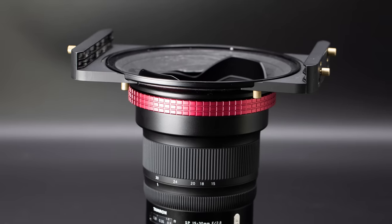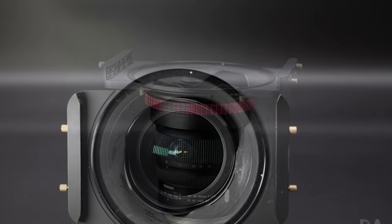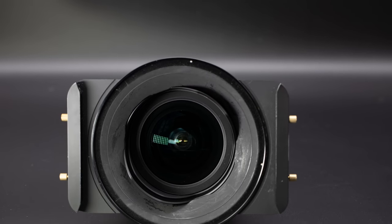Some of you asked whether aftermarket filter systems are compatible — yes, they are. For example, I have the Photodiox Wonderpana filter system and it fits perfectly on the G2, just as it did on the first generation lens. So if you already have filter solutions for the previous gen lens, you can employ them here.